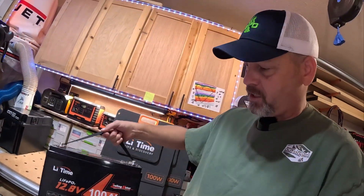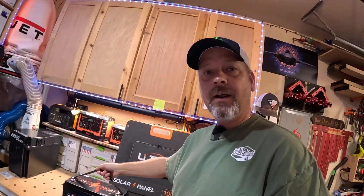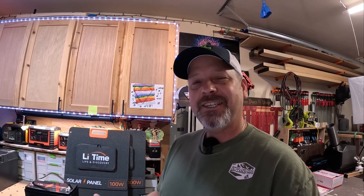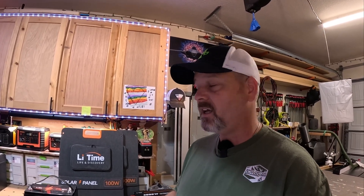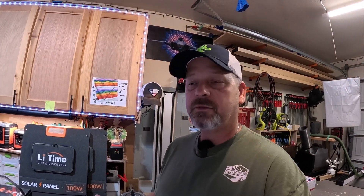I just saw a video from the expert himself, Will Prowse, who did a review on this Lead-Time trolling motor 100 amp hour battery. If you didn't believe my review, go watch the expert — he actually tore it down and was pretty impressed with it. That makes me feel good about my review. He actually recommended buying it, and a lot of people really value his opinion.